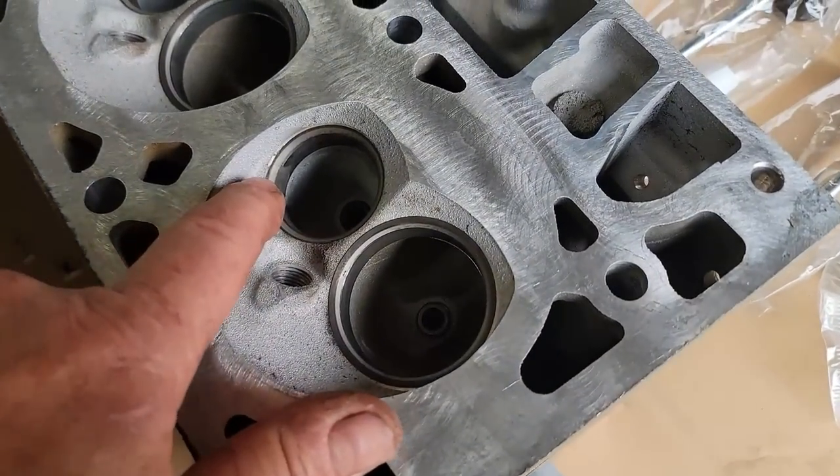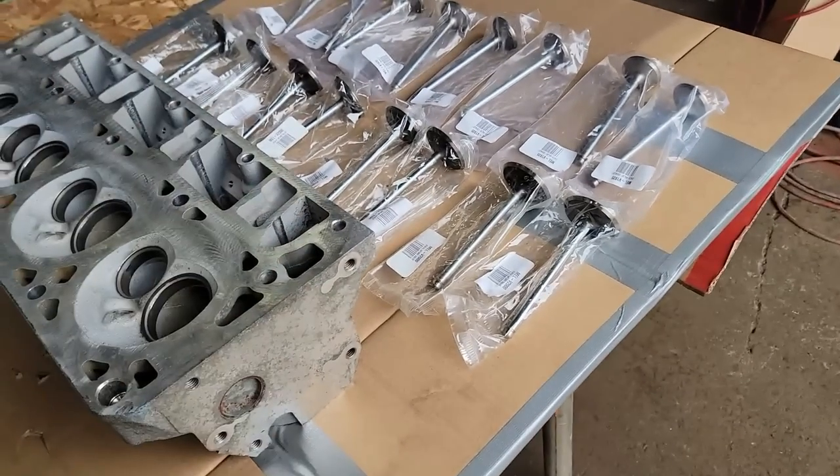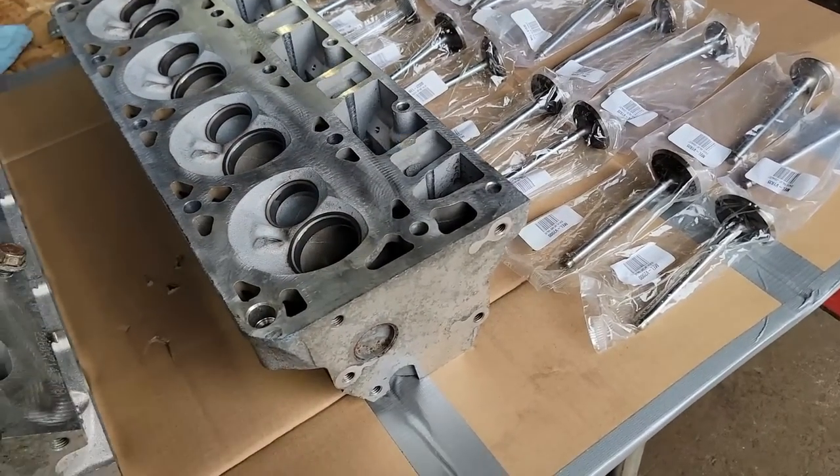And as you can see, this is cleaned up. You can see how nicely these were all lapped in. So I'm going to do the same thing with these, make sure they lap in good. If they do, we're golden — we'll put it together.